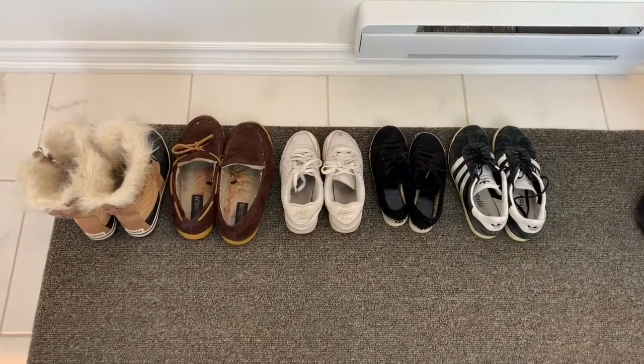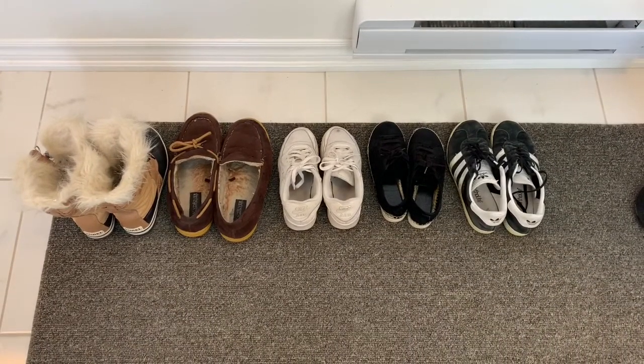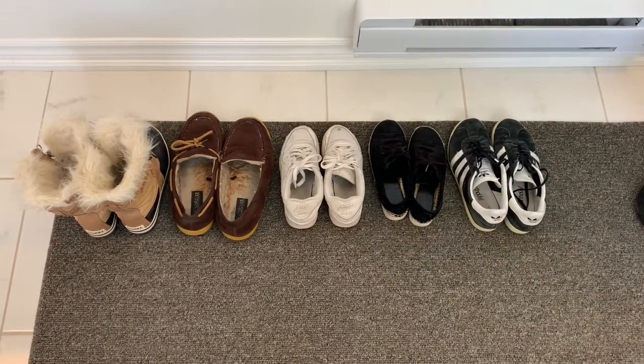And we did it — we organized our shoes! If you have a shoe rack, you can place your shoes on there too. Have fun and always keep your shoes organized.